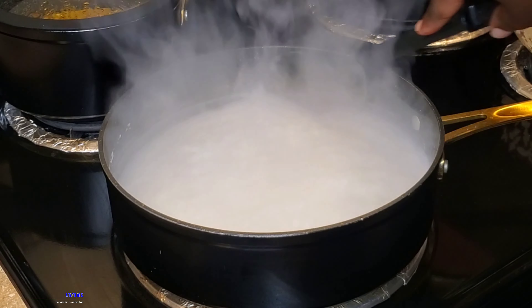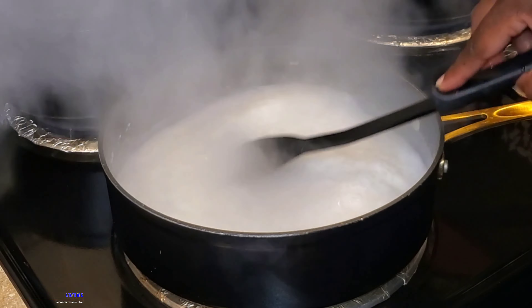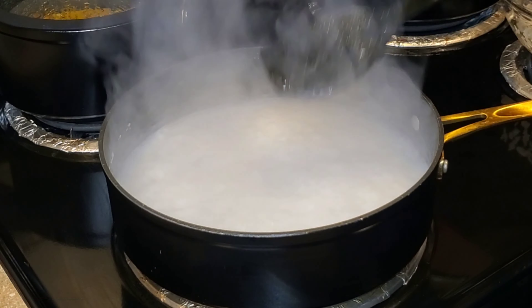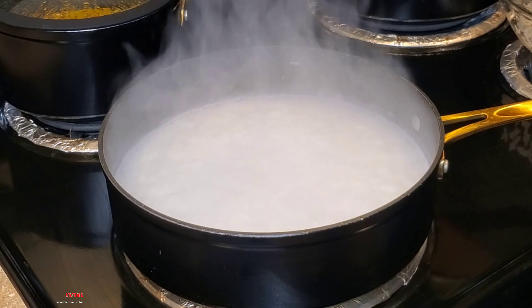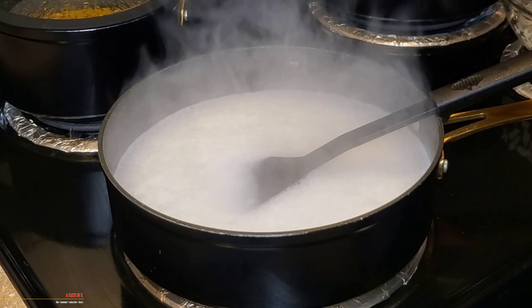Once this liquid has come up to a boil, I'm going to give it a final taste to see if I need to make any adjustments. I did add a little bit more salt. Remember, what this liquid tastes like is what your rice is going to taste like. In the meantime, I'm going to give my rice a rinse with cool water about three times until the water runs clear.